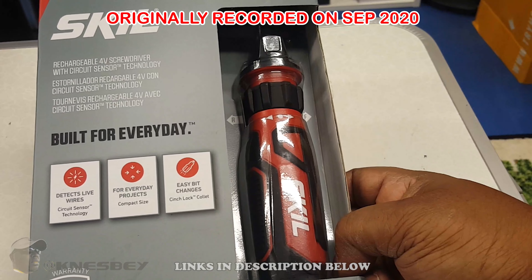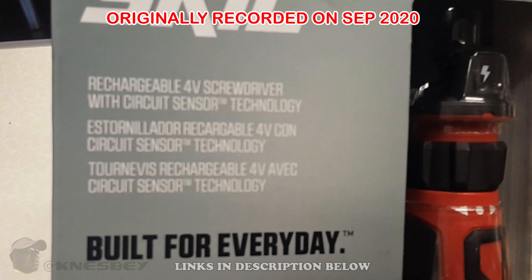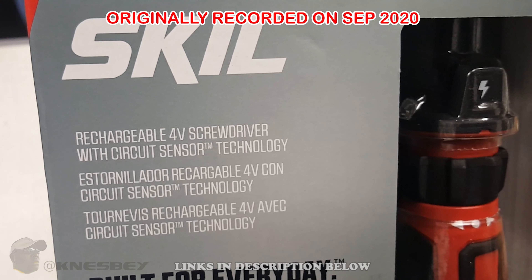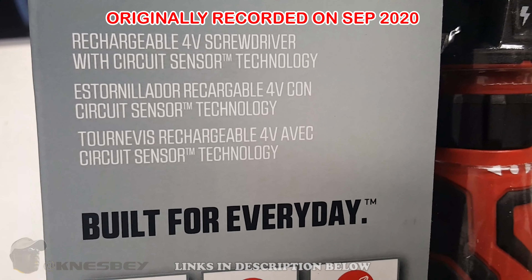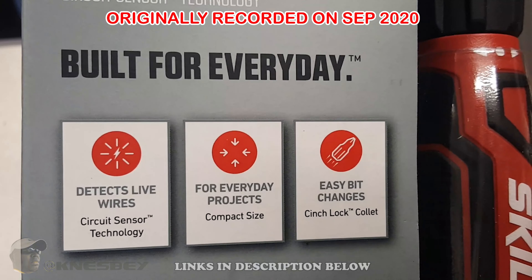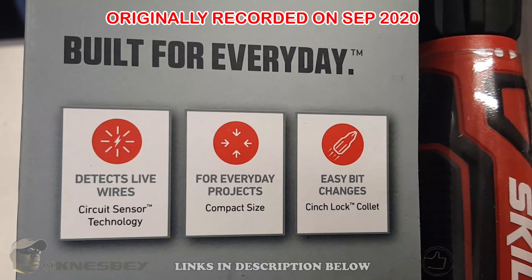This is the front of the box. That's what she looks like. Skil Rechargeable 4-Volt Screwdriver with Circuit Sensor Technology. Got it in a couple of languages there. Built for everyday. Detects live wires. Circuit Sensor Technology for everyday projects. Compact size. Easy bit changes.